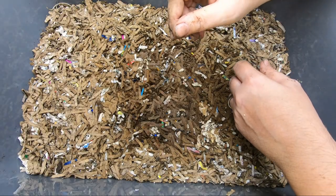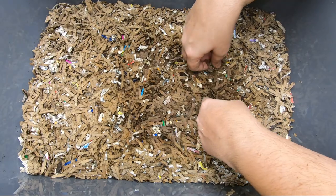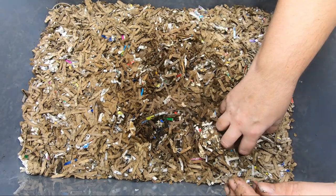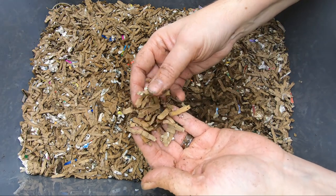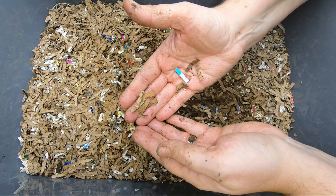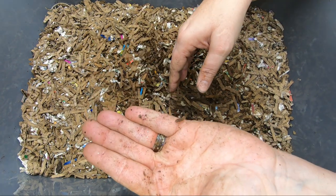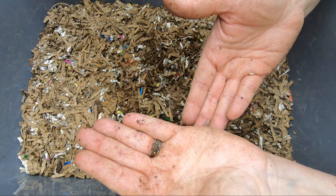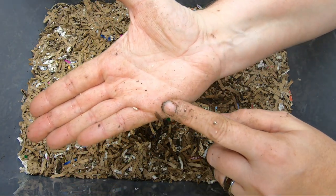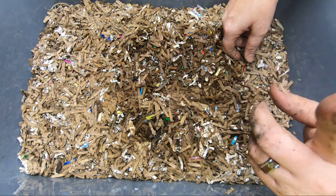Hey guys, it's Anne over at Plant Obsessed, and we are going to take a look in on my Worm Farm 101. We have not looked in on this in about a month, and hopefully this is meant to get people who are not experienced worm farmers to understand that you don't need to be poking around in your worm farm every single day. And as my little friend here can tell you, worms are not going to be the only critters that are in your bin.